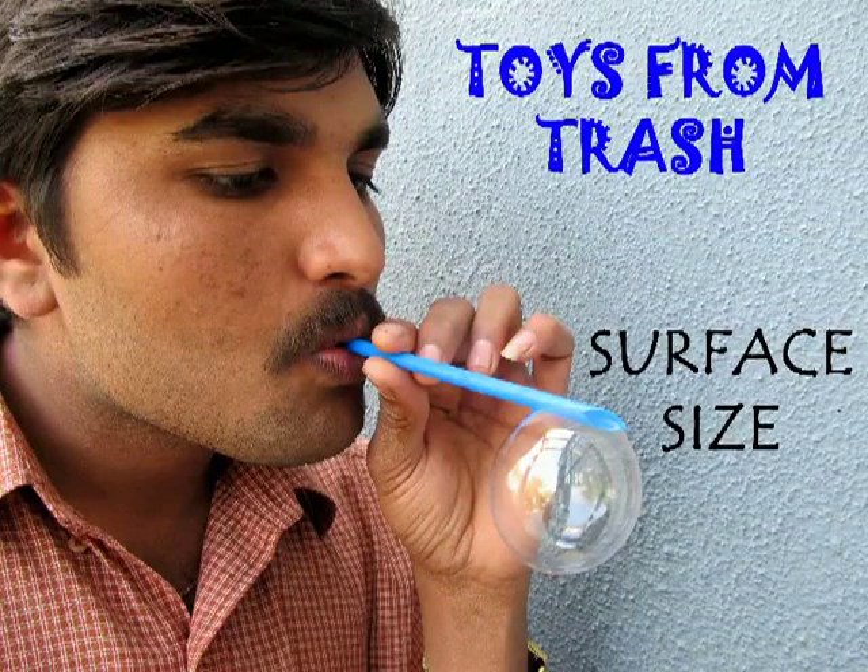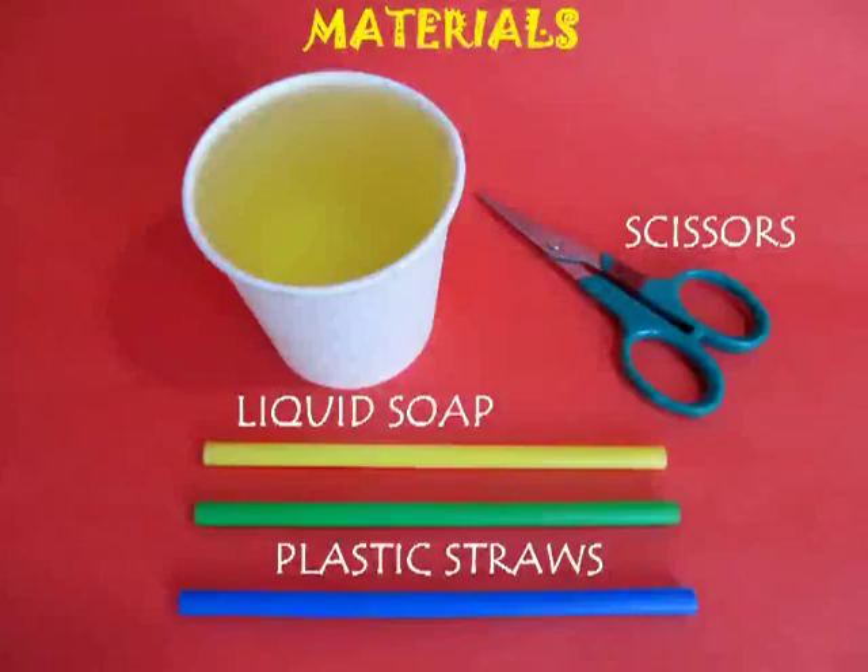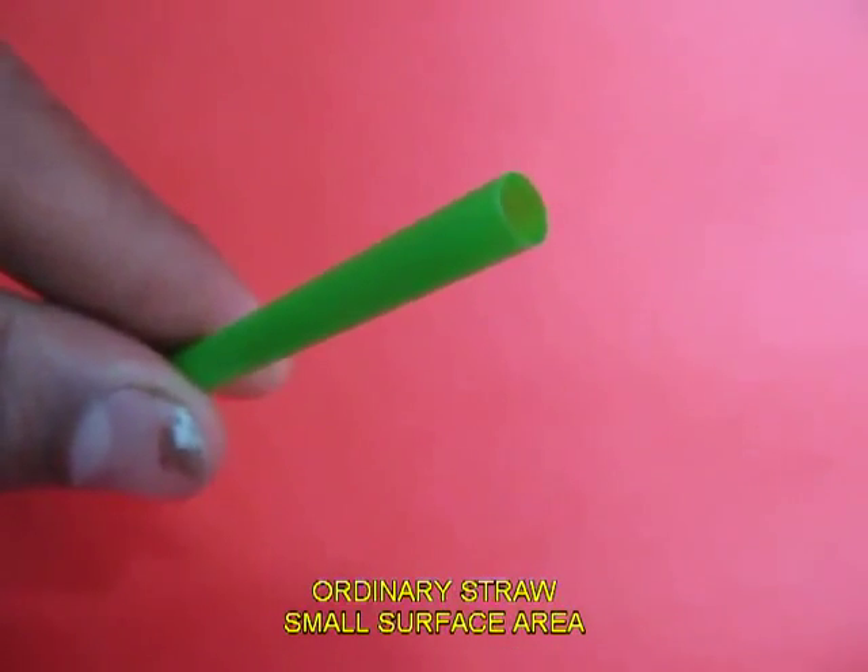This is a fun experiment where you actually blow soap bubbles and see their sizes. You need some liquid soap and 3 colors of straw.